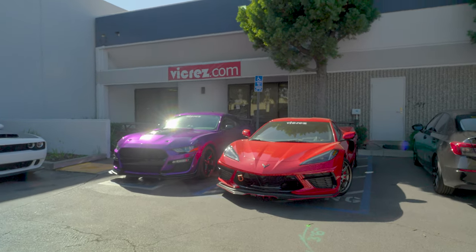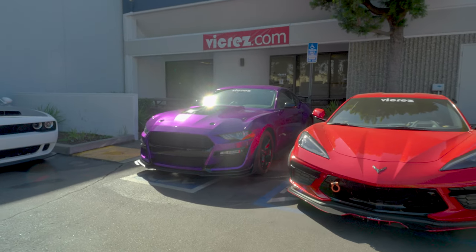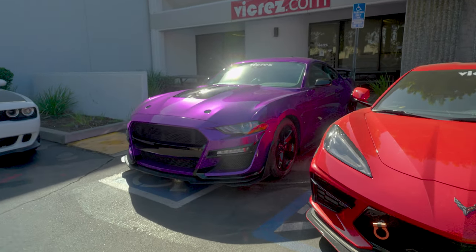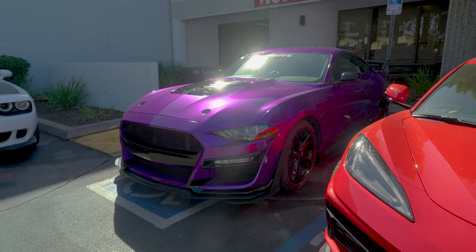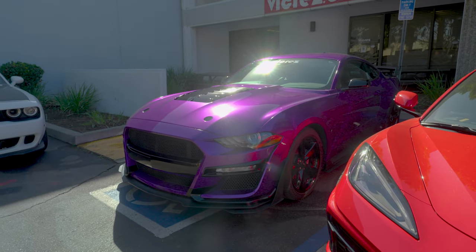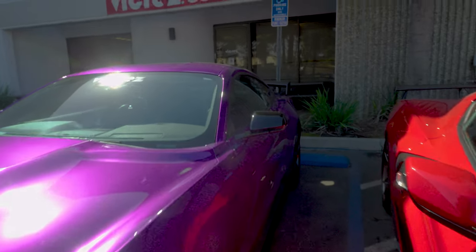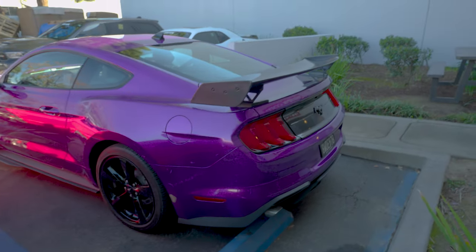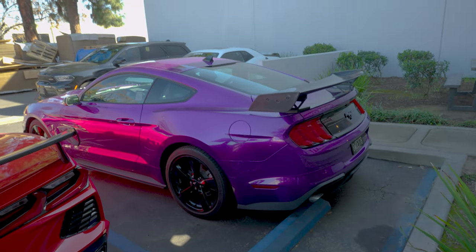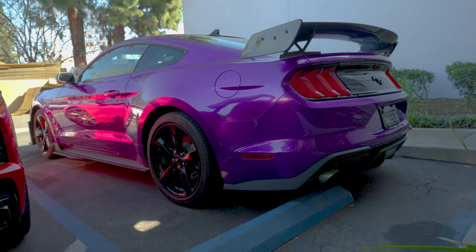We went from an EcoBoost to a GT500 — we did a full conversion on this bad boy. All the parts you see in this build you can find at vcross.com, from the vinyl all the way to the front bumper, side skirts, rear spoiler, rear diffuser, and the wing. We're still not done yet — we're going to do the cut exhaust, also available at vcross.com, and the exhaust tips as well.